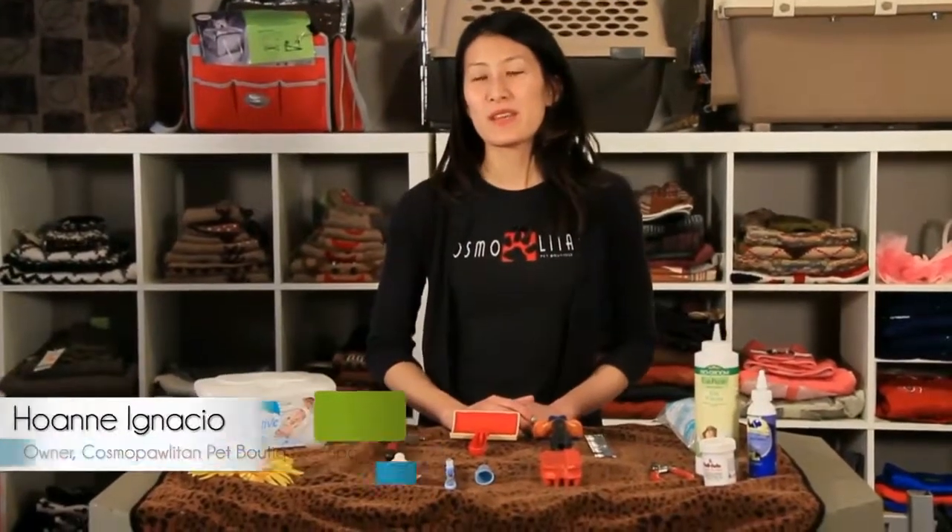Hi, I'm Hoann from Cosmopolitan Pet Boutique and Spa and I'm here to tell you about some of the tools you need for grooming your pet at home.